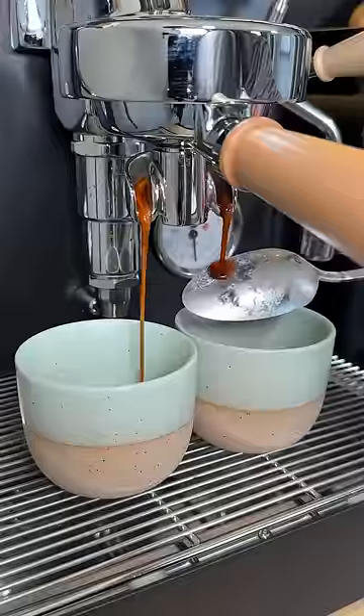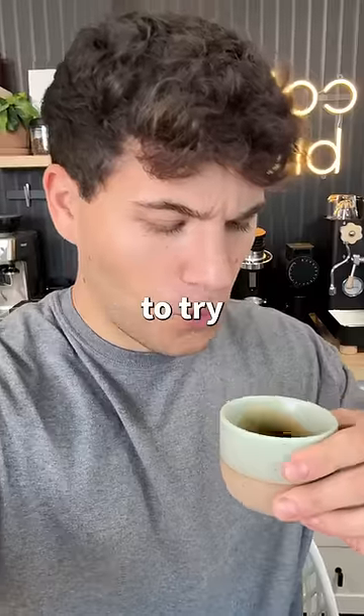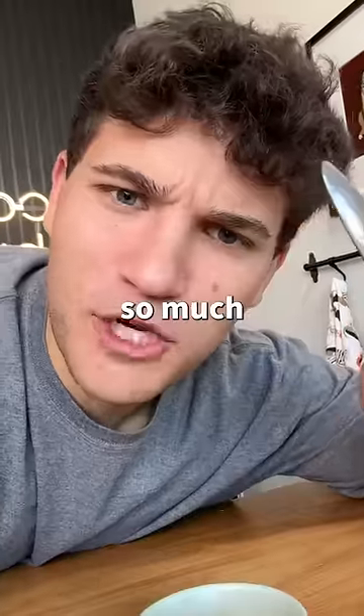Now I'm just gonna sit back and try to focus on this spoon. At first glance, they look the exact same. But how do they taste? I decided to try the one with the metal spoon first — whoa. Then I tried the one without the metal spoon, and... the one with the spoon tastes so much better.